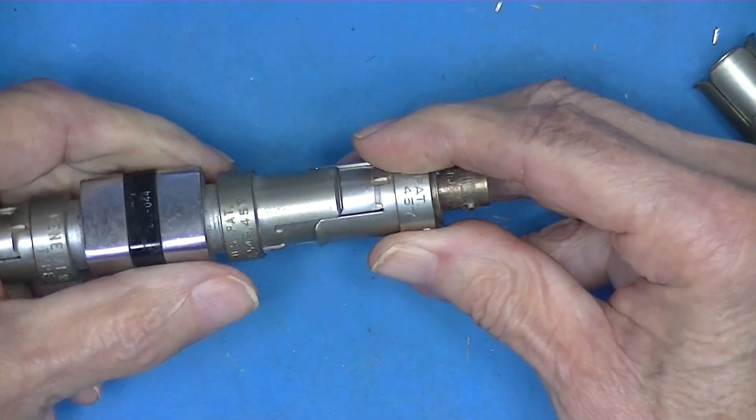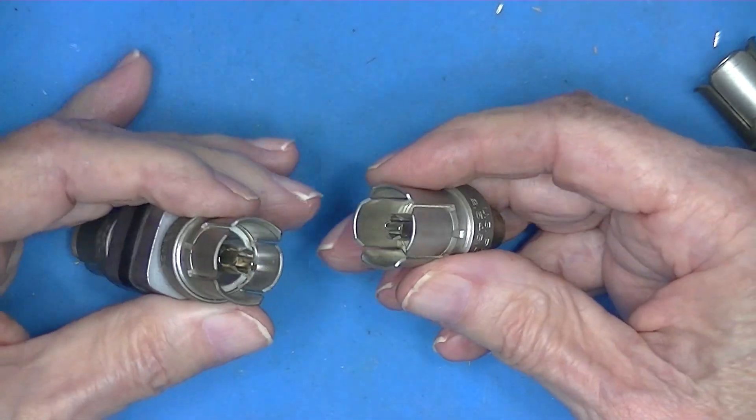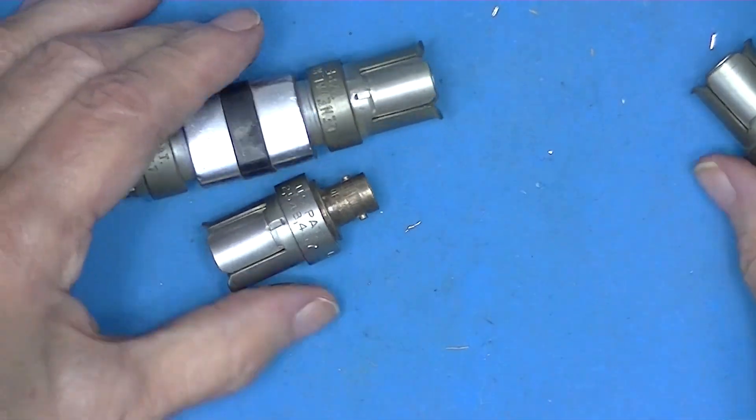So there's no such thing as a male or female General Radio connector — they're genderless. You don't see them much anymore.